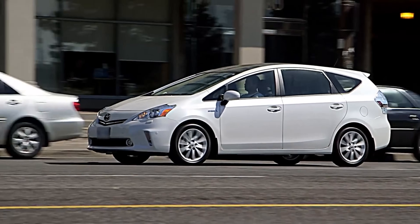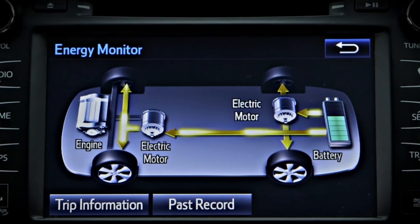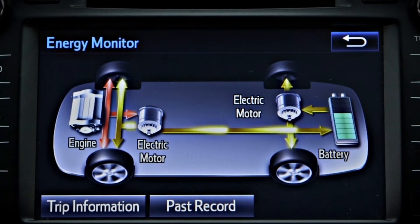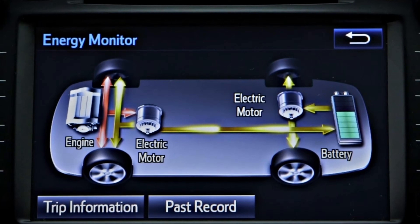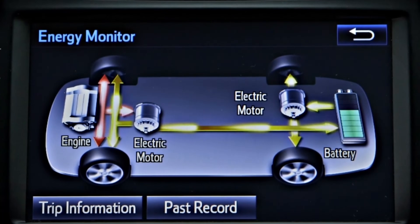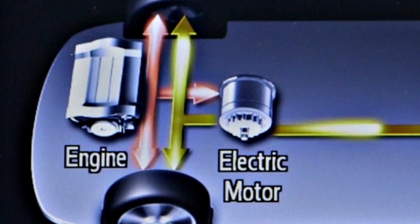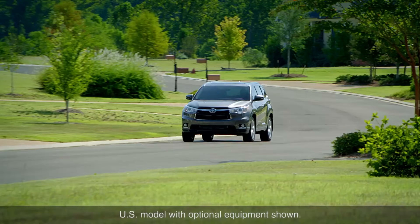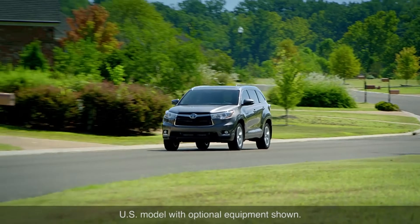In most low speed conditions, the vehicle will move using only electric power. Once the vehicle is moving, the gasoline engine will start automatically if it is needed and will take over from the electric motors to drive the wheels in some conditions. Under acceleration, the electric motors will also engage to supplement the power provided by the gasoline engine, helping to reduce fuel consumption and emissions.